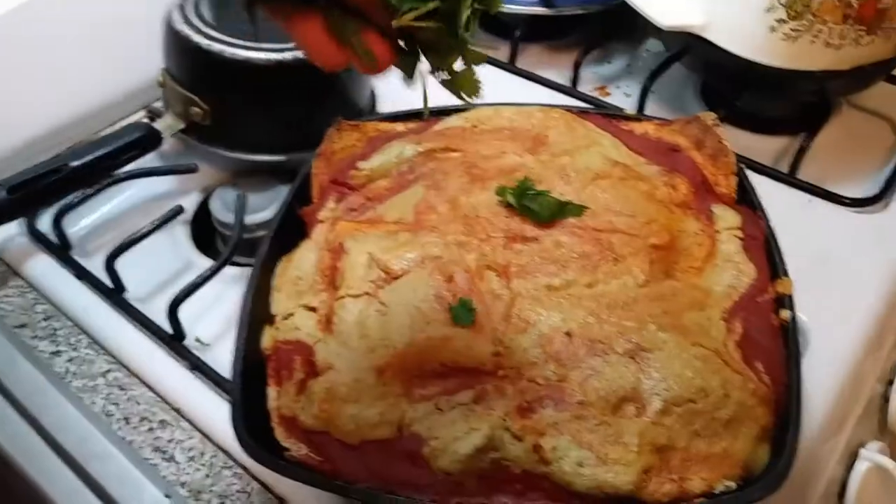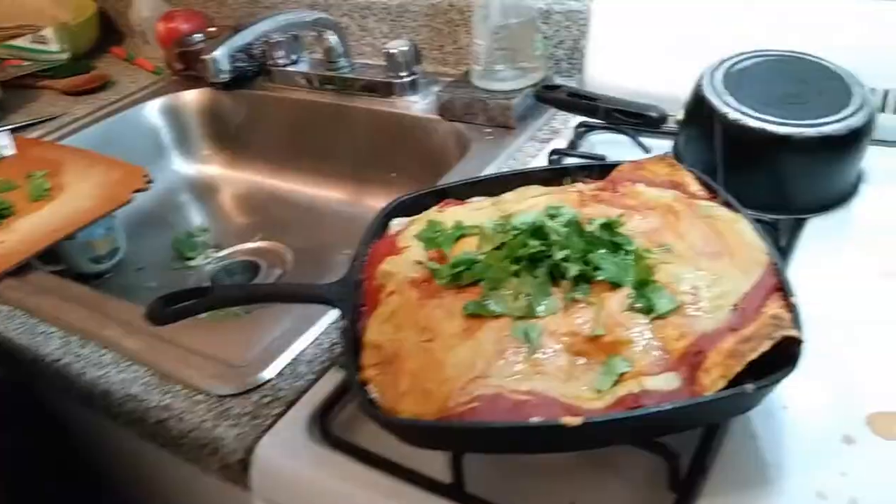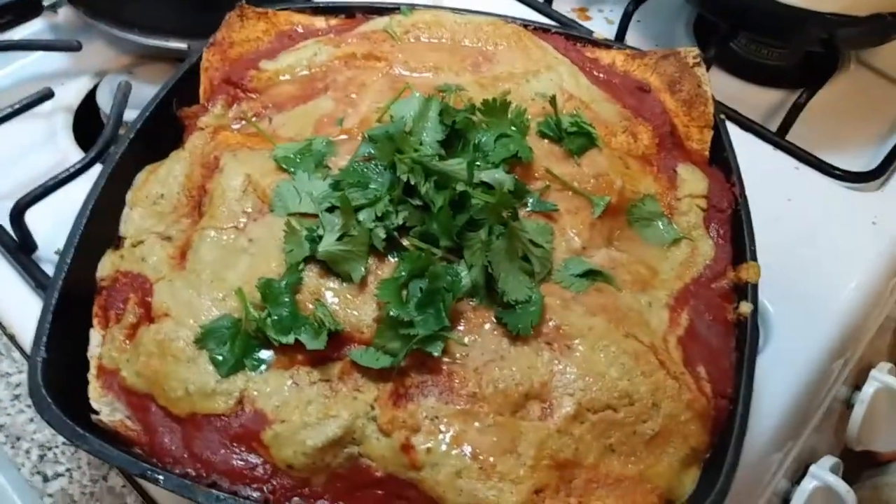That looks donezo! Sprinkle it with some cilantro. And then you take a lime and you gotta just like lime the whole thing, and that's just gonna elevate everything. Eat this up, folks!